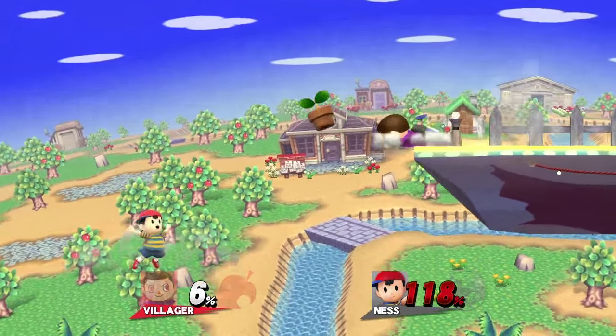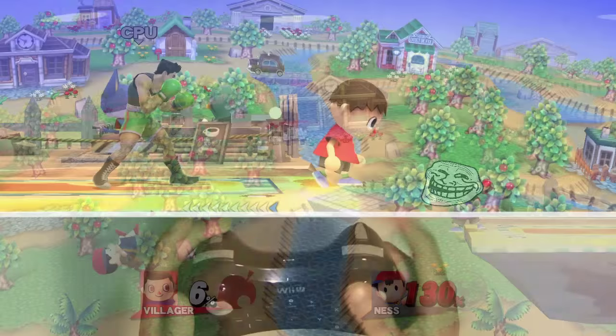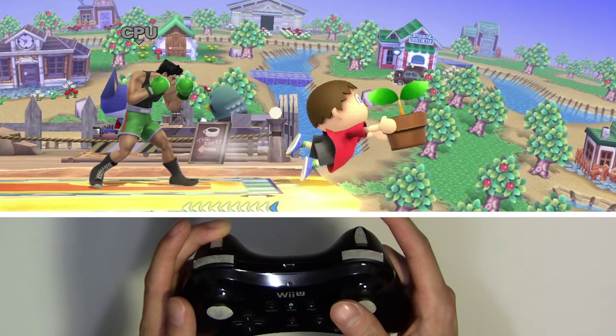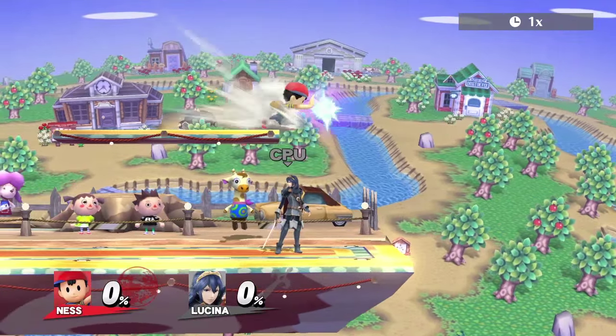Ever dreamt of raining your opponent with pots off the edge? Well, now it's a reality. Stand beside any edge and tap your right stick forward, then press attack. Rinse and repeat. This isn't exclusive to the Villager of course — it works with any dash attack.